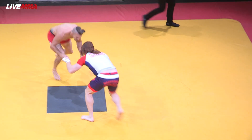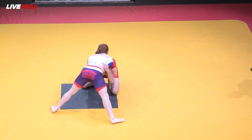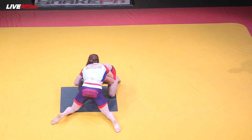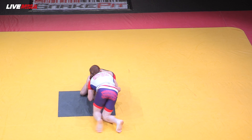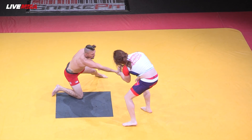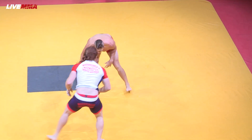Back on our feet. Tyler looking for a leg attack, Spike sprawls nicely. Spike put his head in the mat. Tyler looking for wrist control. Back to our feet — Tyler looking to stay low, looking for a leg attack of his own.